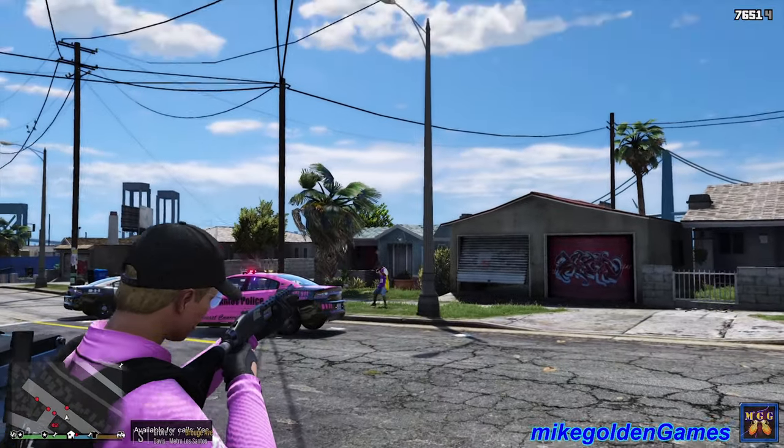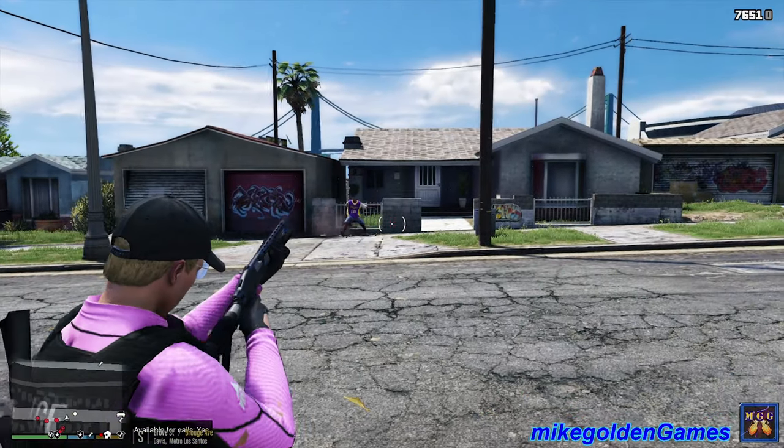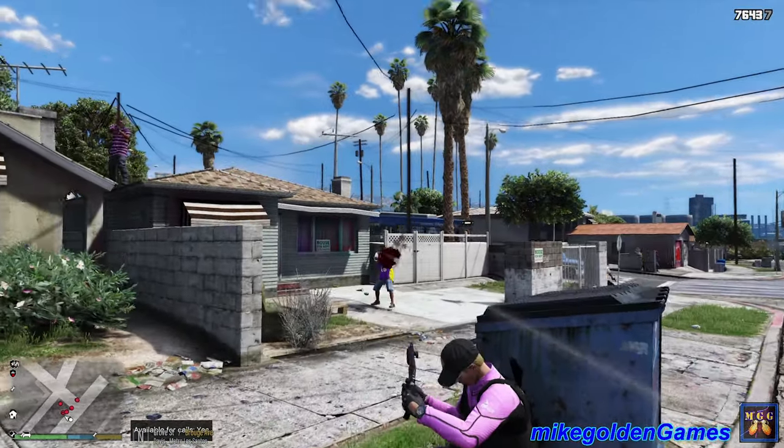Los Angeles police, farmer, drop the weapon dude! Why is my shotgun not doing anything? Yikes, I'm surrounded. Dispatch, I need additional units here now.